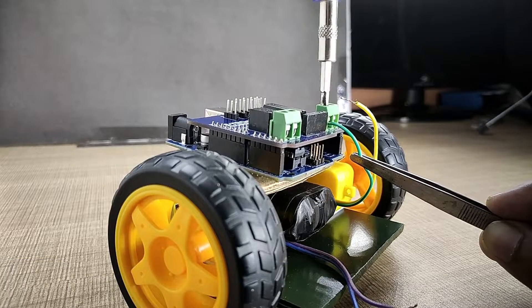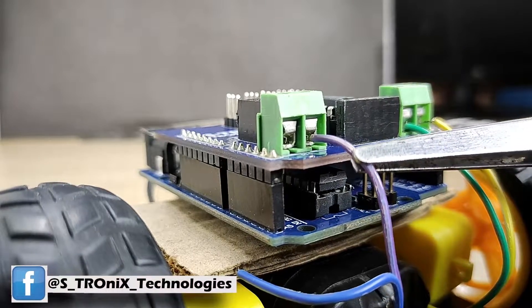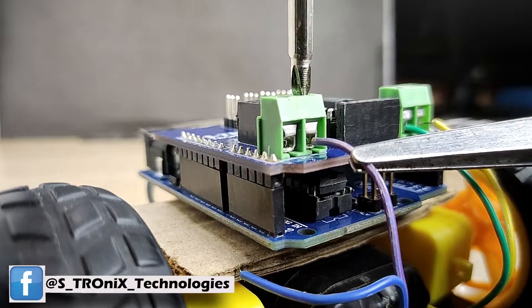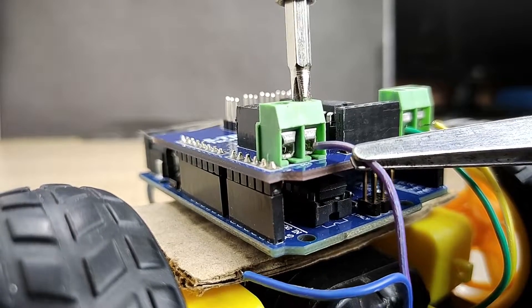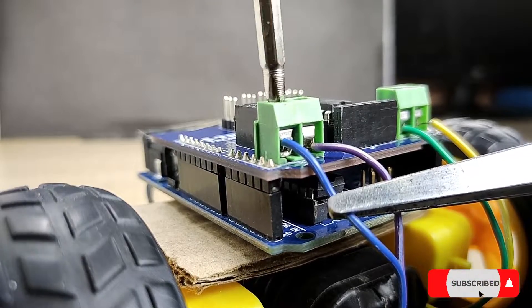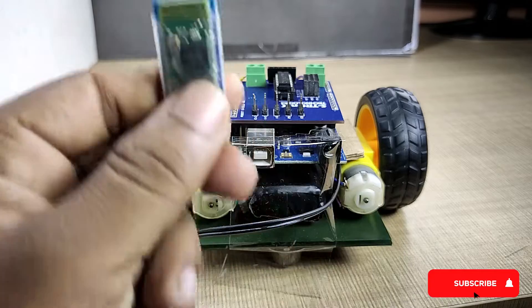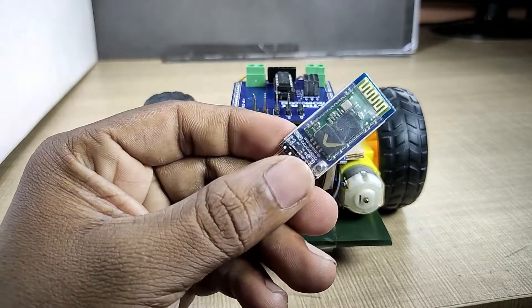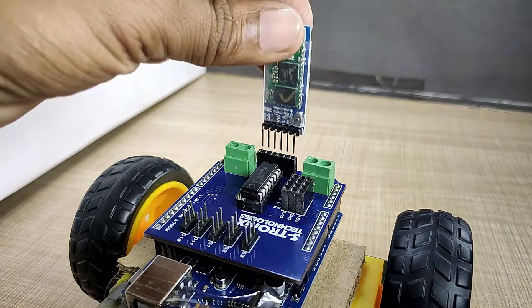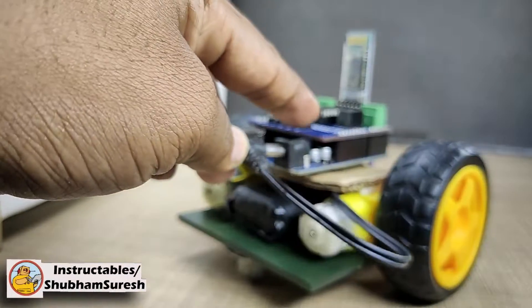Connect the left motor to the M1 screw terminal and the right motor to the M2 screw terminal. Insert the Bluetooth module in the V1 socket, connect the battery, and all done.